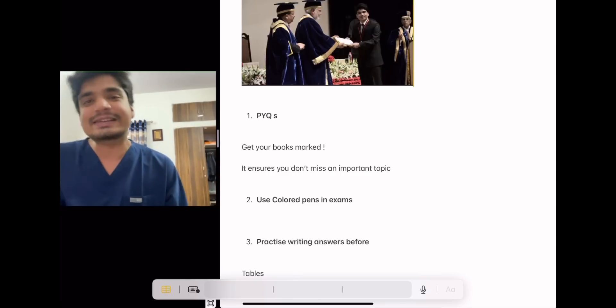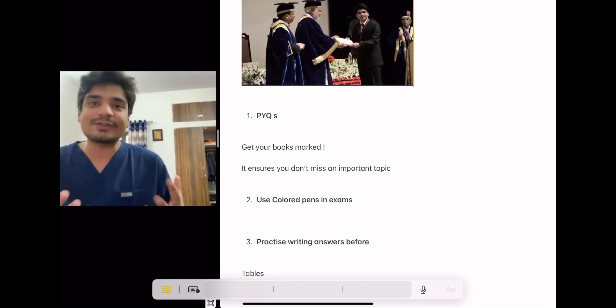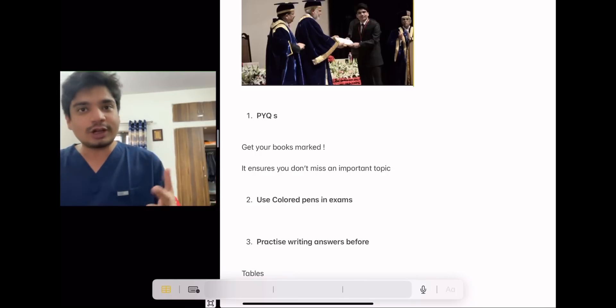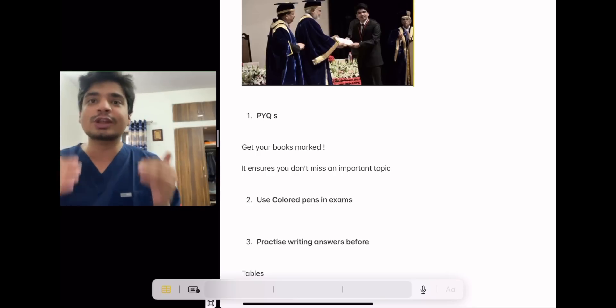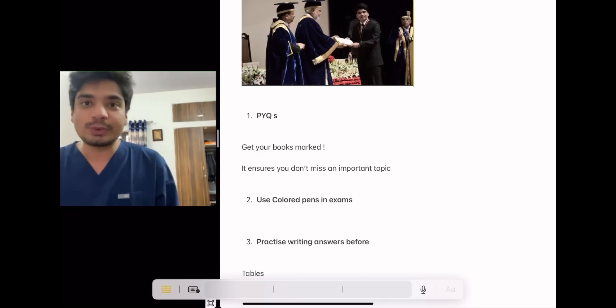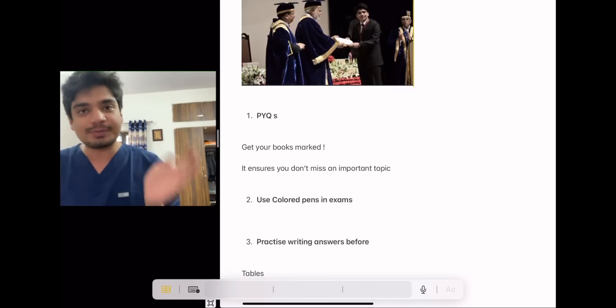Second, it's a very simple thing. Examiners in many colleges like when you write answers in colored pens. Even if colored pens aren't allowed, a black and blue combination always works. Having a ruler always works. These things do improve your marks in professional exams, and there is no harm or shame in using them — I did it, everyone does it, that's perfectly fine.